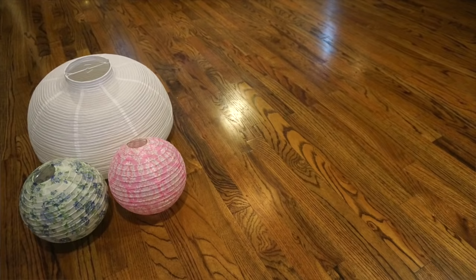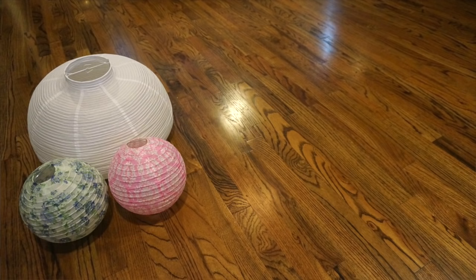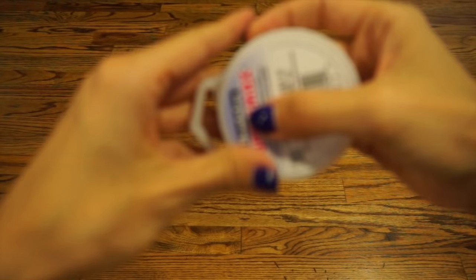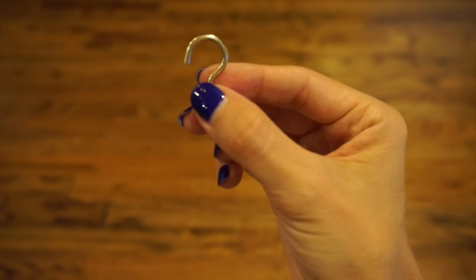Let's get started with some of the more obvious supplies: paper lanterns, some sort of cotton or stuffing to cover them up to make them look more cloud-like, and LED lights. To hold everything together you're going to need a hot glue gun, fishing line — something strong and see-through — and some screw-in hooks. Also, something that might not be on the top of your mind is a very long extension cord. And you're gonna need time — a whole lot of it.